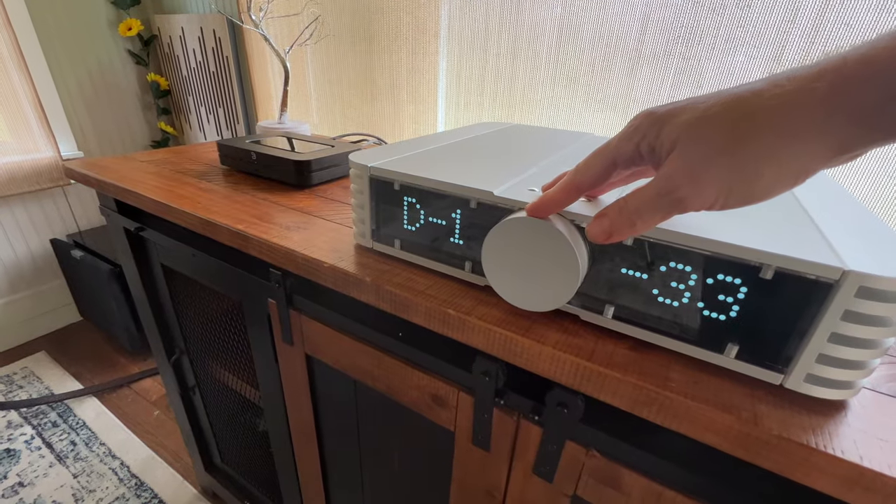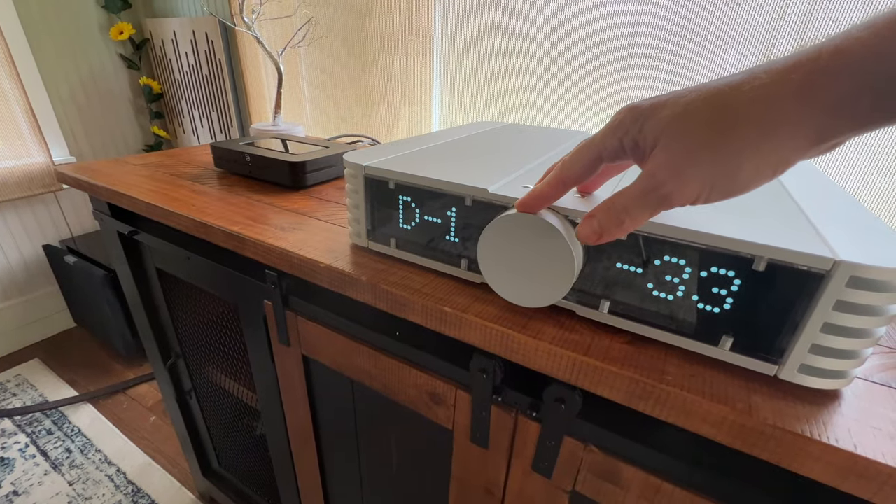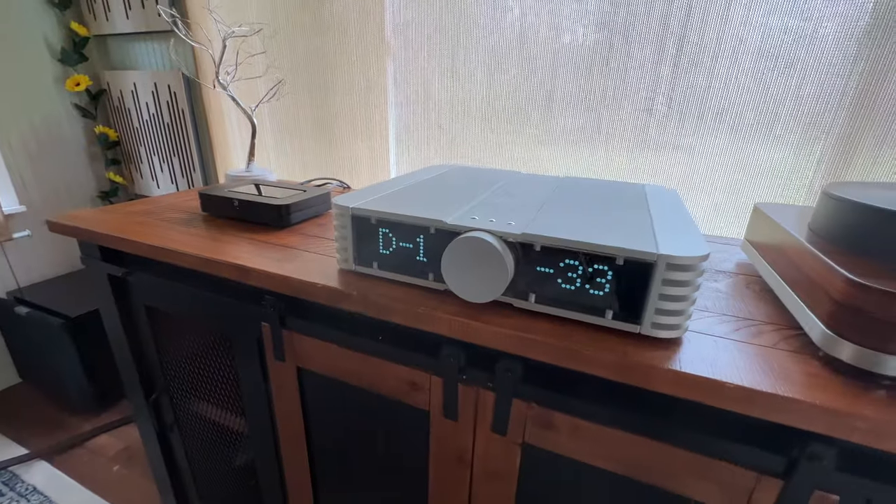I compared it against some pretty heavy hitters — a $5,000 DAC and a $7,000 DAC. The Node was not as good as those world-class DACs in terms of refinement, tonality, and smoothness. But the DAC inside the Node Gen 3 is actually very, very good. After a couple of songs I got used to the sound of the Node and thought, wow, this is really musical. For $599, you really can't find a better streamer.